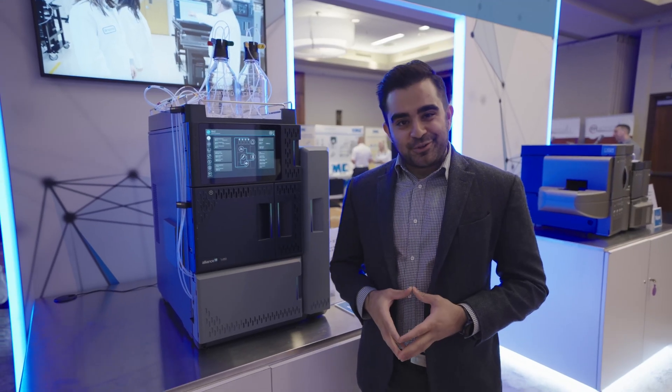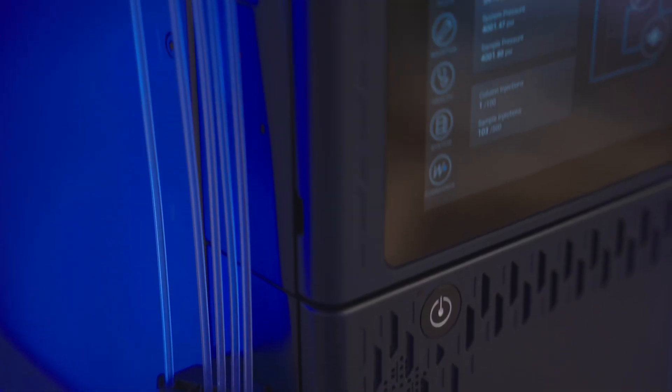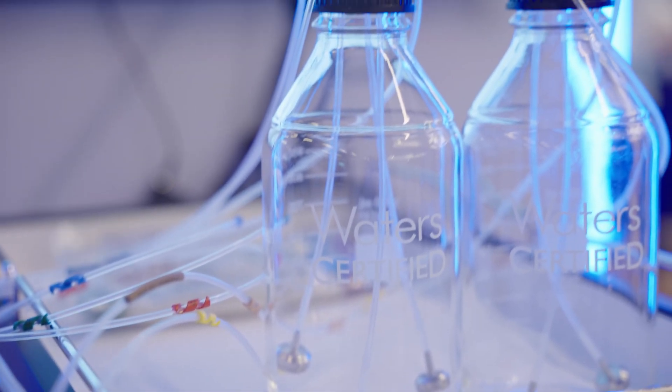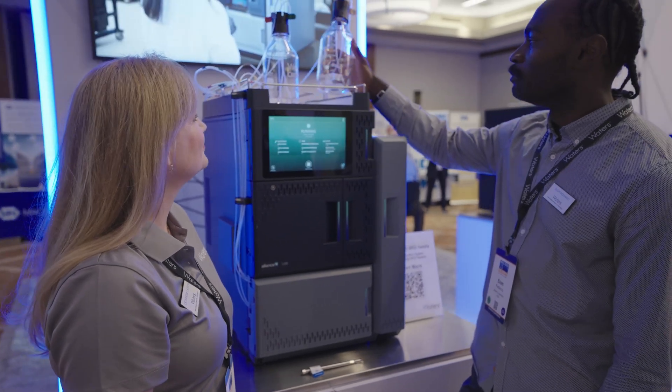As I've chatted with customers throughout the globe, one thing came to the top: the design of our system. The reliability, the reproducibility, error reduction comes standard in our system. It is a system that's designed for all of the stakeholders in your lab.